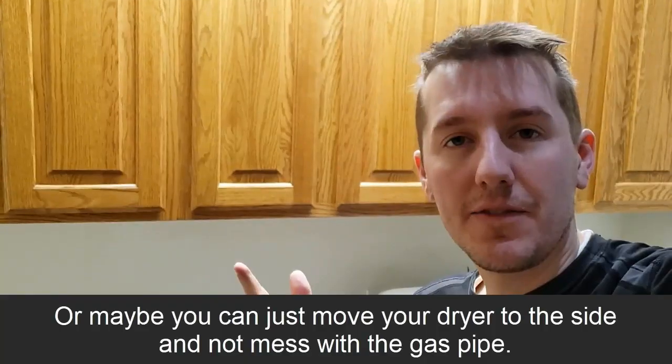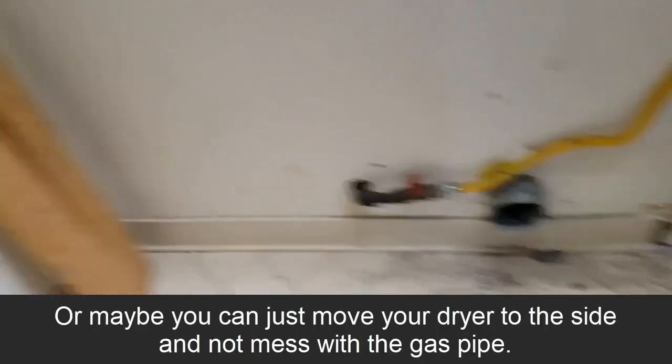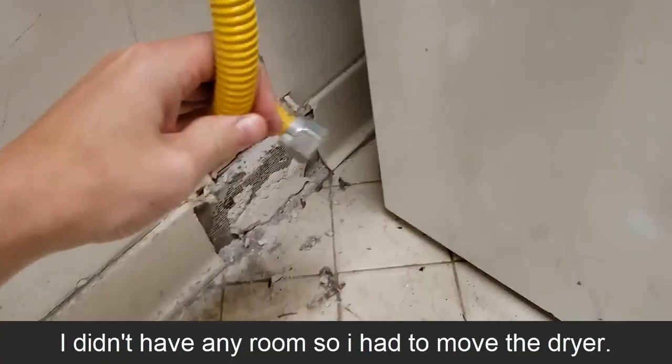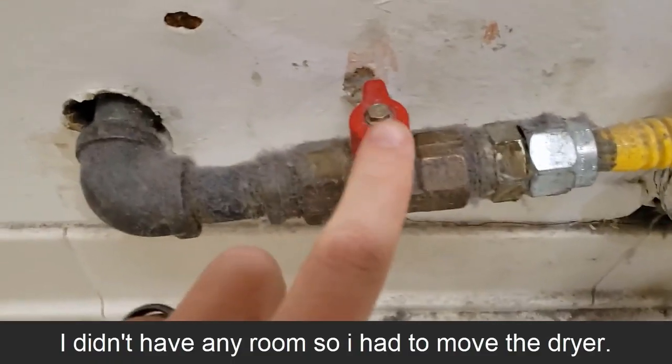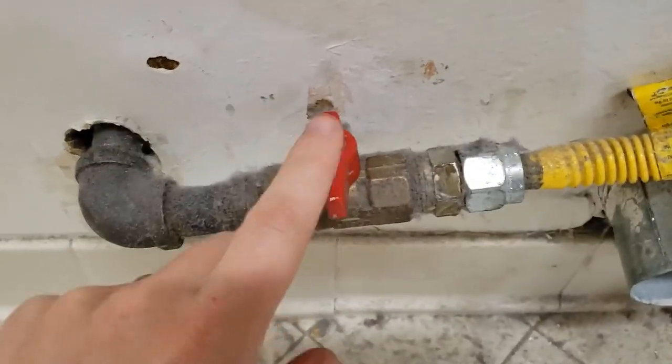Before you begin, make sure you unplug the dryer and disconnect it from the gas. Luckily I have a shut-off right here, so I was able to disconnect it with a pipe wrench and shut the gas off at the valve. This way is on, this way is off — so I have it shut off.